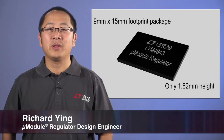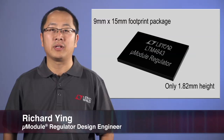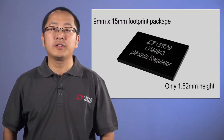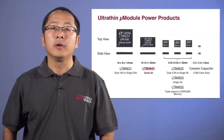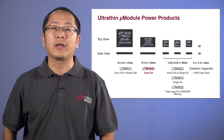My name is Richard Ng, a design engineer for the Micro Module Power Products at Linear Technology. I'll be introducing the LTM 4643, a quad 3A output micro module regulator belonging to the family of UltraSLiM micro module packages, which range in package height from 1.82 mm to 1.91 mm.